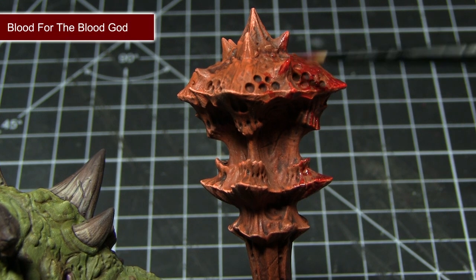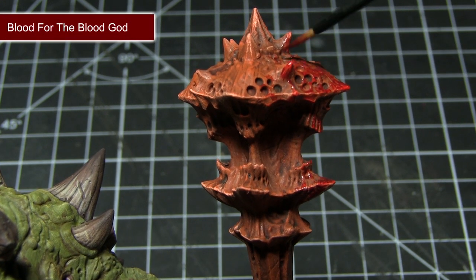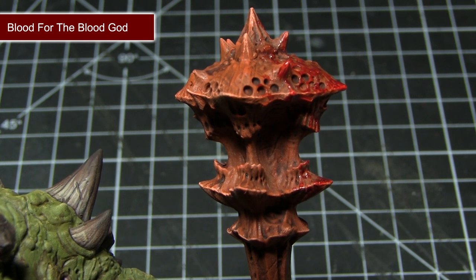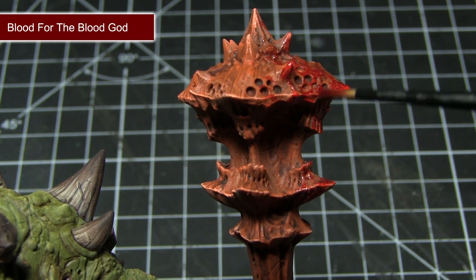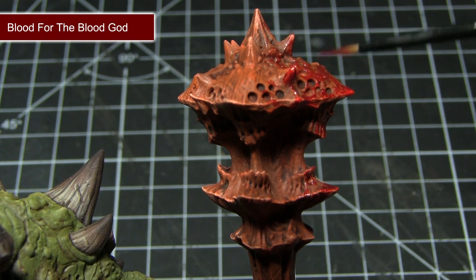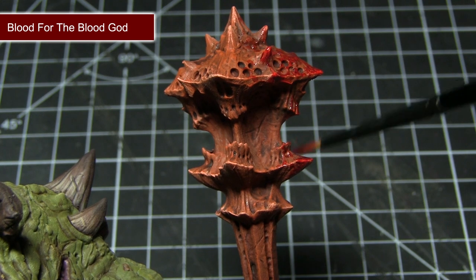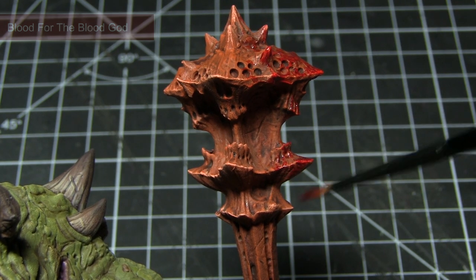The final step in painting this miniature is to apply some gore to the weapon, and for this I'm going to be using Blood for the Blood God. This paint is excellent for simulating wet blood on a surface — once it dries it will have a slightly transparent, slightly glossy red effect, giving the impression that this weapon has recently been used.